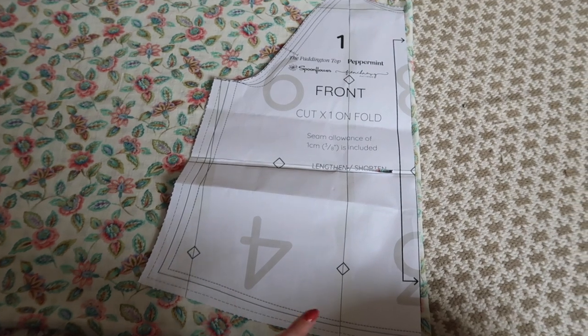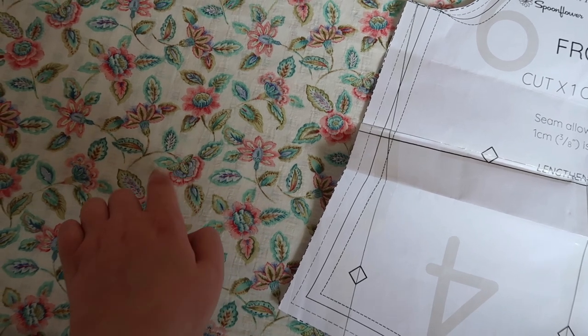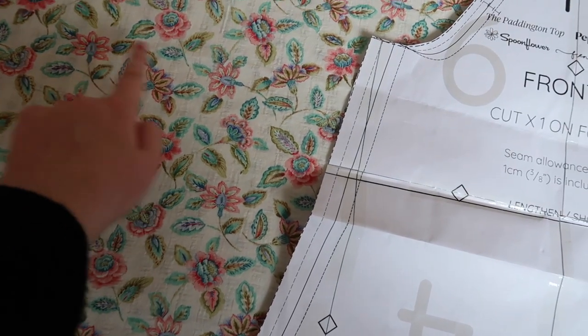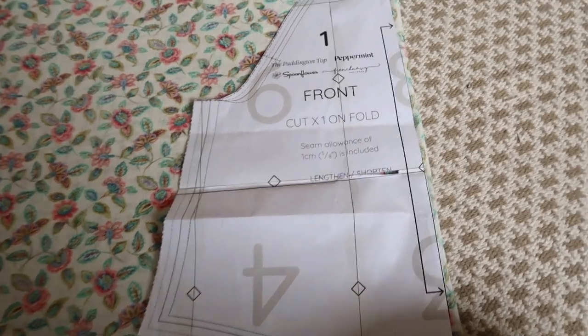Looking at all the instructions — yeah, I'm not going to do all of that. It does say to use interfacing on the facings, but I'm not going to be doing that. And there's a lot of basting stitches called for, but we're not doing a lot of that either. For now, we're going to cut this on the fold. You can see the fabric is very much directional — patterns all coming from the bottom. So I'm going to cut this and come back.